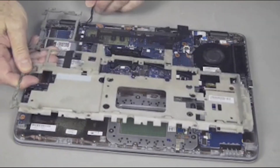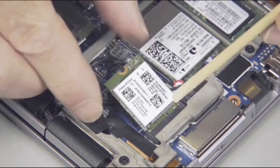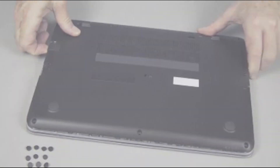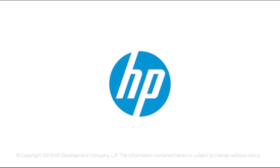Replace the base plate frame, hard disk drive, wireless LAN module, battery, and base enclosure.